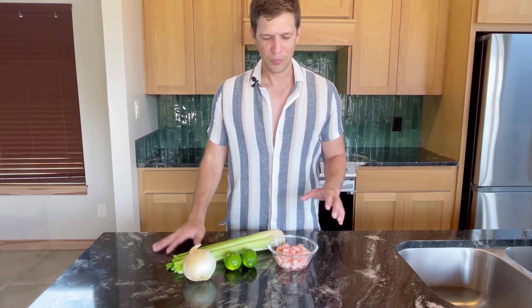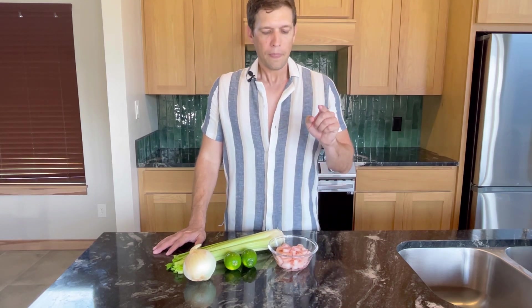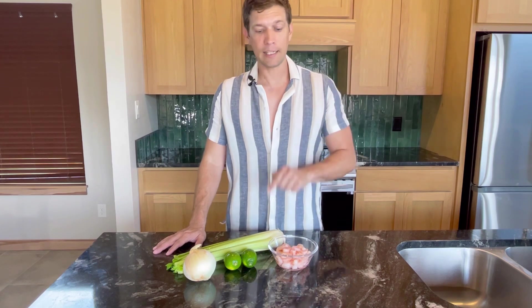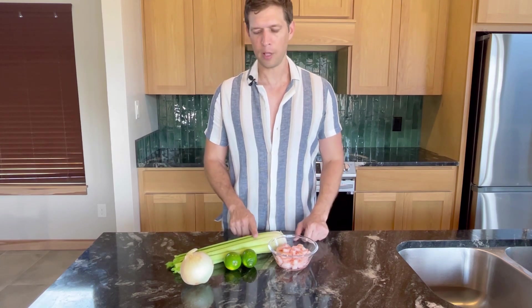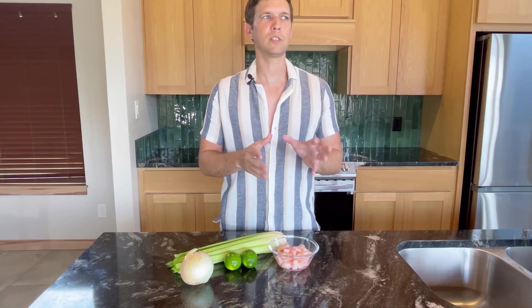In this case we're using some cooked shrimp — I've got about six ounces here. When doing it per person it's about four ounces of seafood, but if you're making it more like an appetizer it's about six ounces. It's going to take about four limes — I only have two here; it all depends on how much juice is in your lime. It'll take about a fourth of an onion and a couple of stalks of celery.